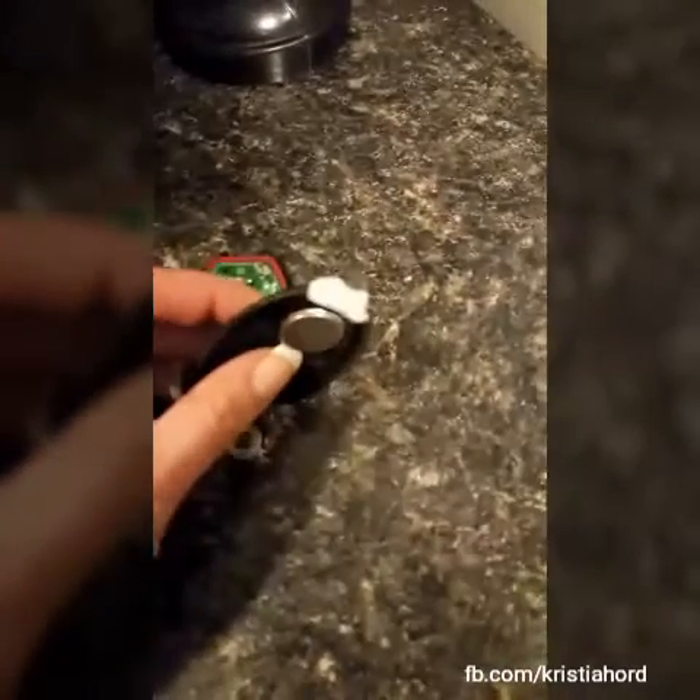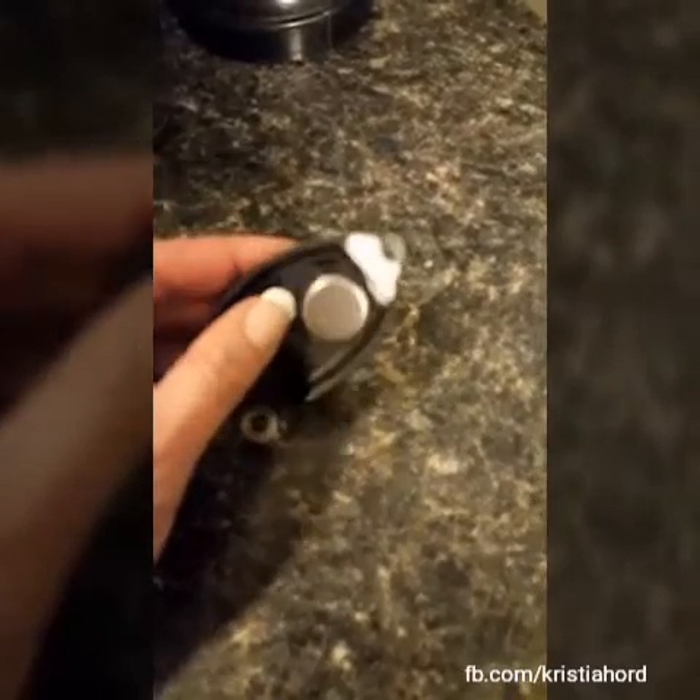You're going to let the Gorilla Glue dry overnight so that tomorrow we can sand it down and pop the key fob back together. See if it works.